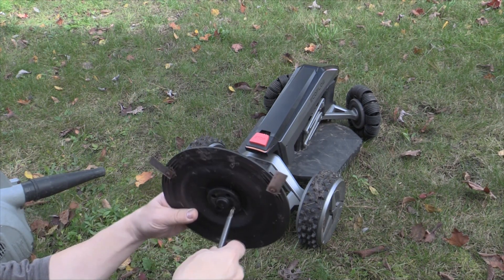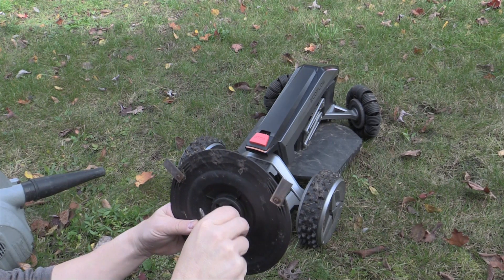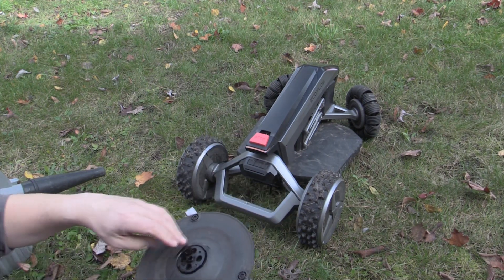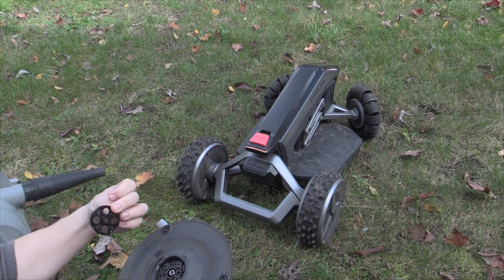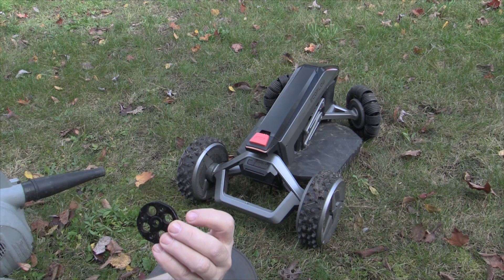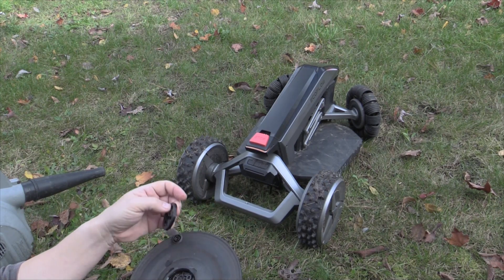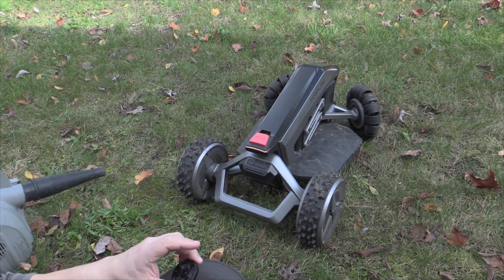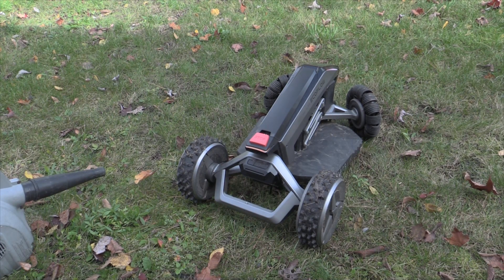Okay, so that back piece is coming loose now, so be a little bit careful here because I know there's a nut that I'm trying to get access to. Let's just take this out carefully. It's literally just essentially a four-piece nut, which is interesting. And how is this going to work? I'm assuming there's no washer in there.